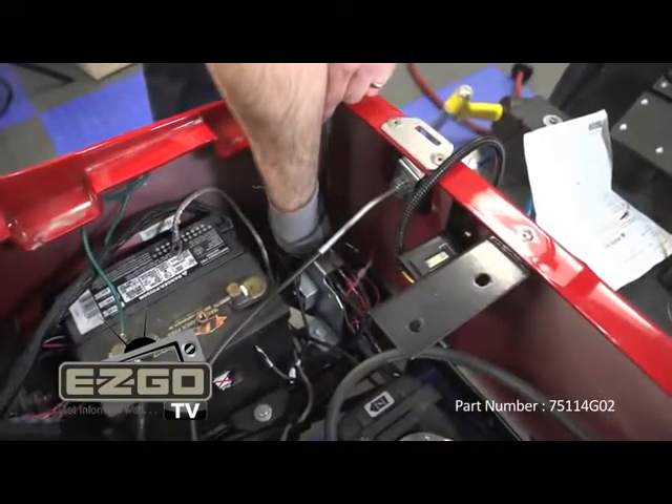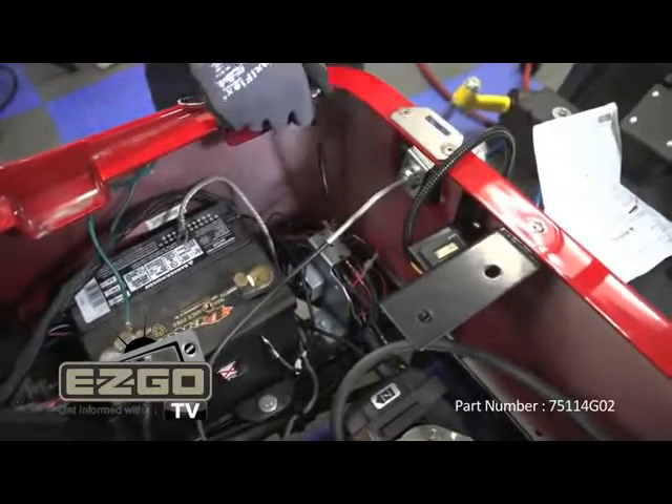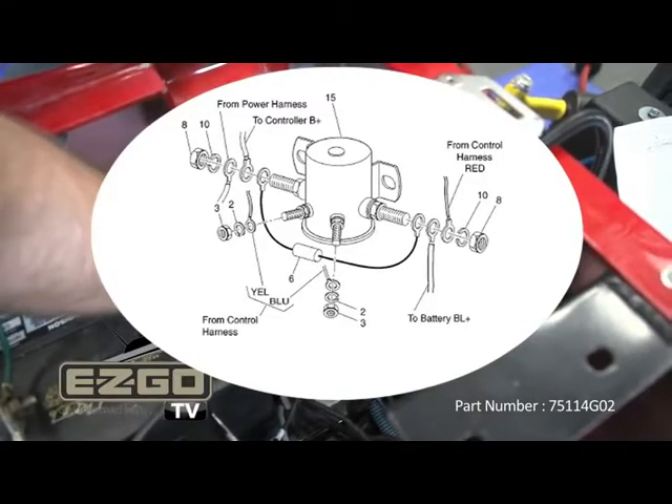Connect the wiring to the solenoid as shown: yellow wire to the positive side and black to the negative. When tightening the top nut, be sure to hold the bottom nut with a wrench, otherwise you may cause damage to the solenoid.